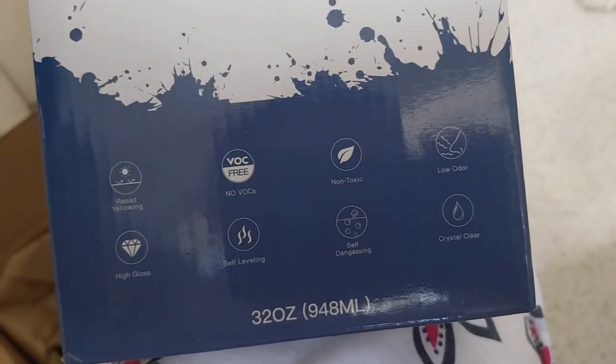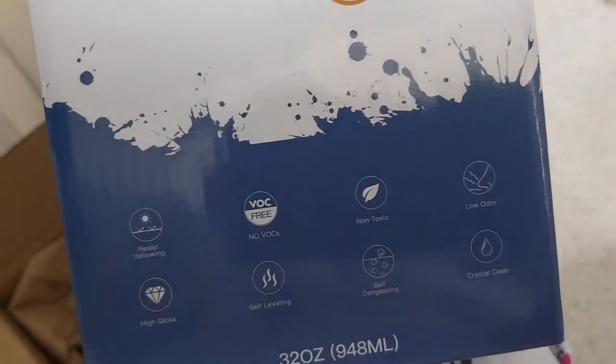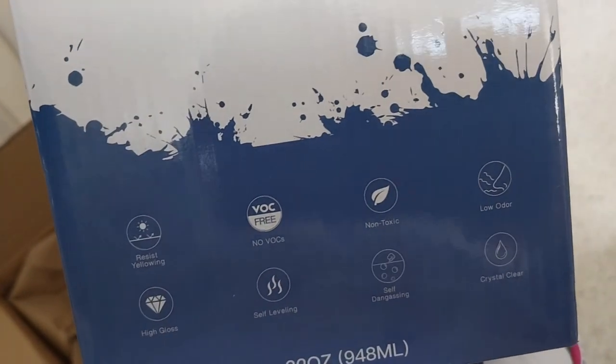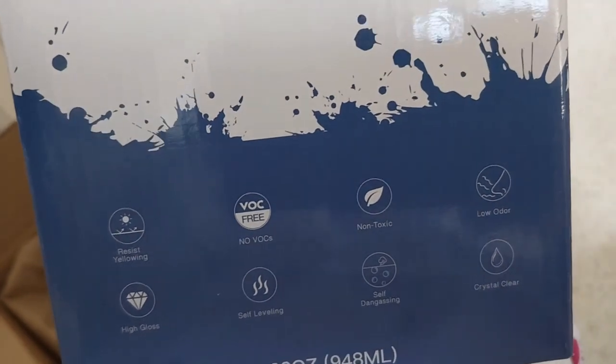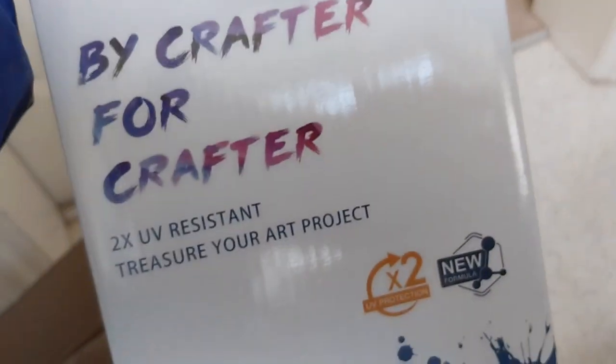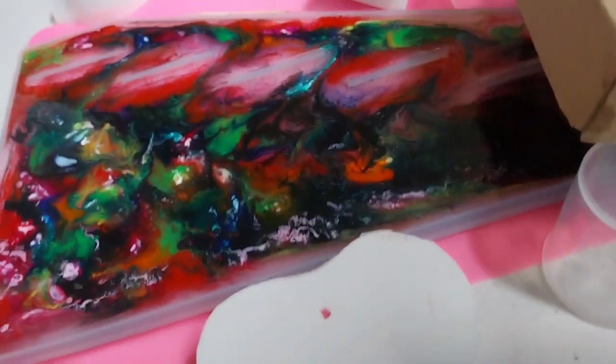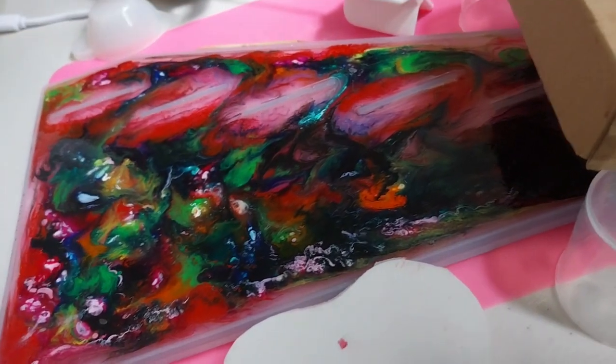Since I got the J Addiction and the student world resin kit, I started on that. So as you saw in my last clip, I did this, but I think I was thinking more along the lines of alcohol inks, but I used pigments, so it's more still sticky on the top — the ink kind of stayed on the top or something.